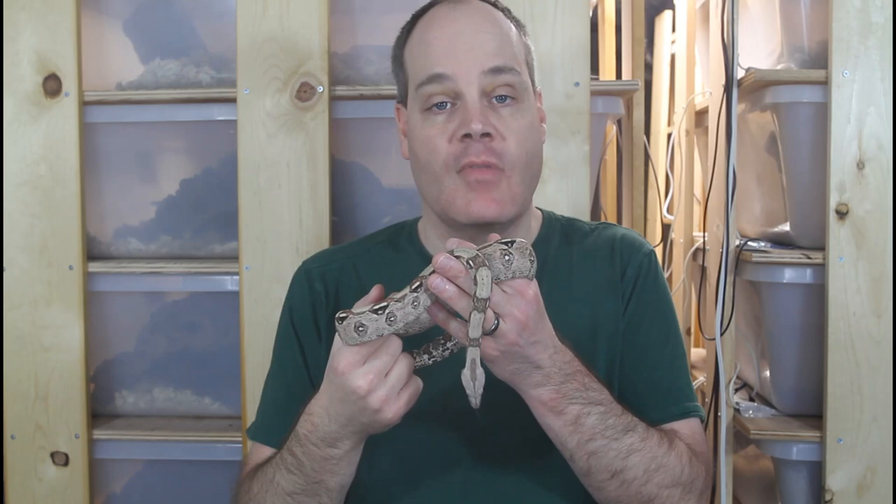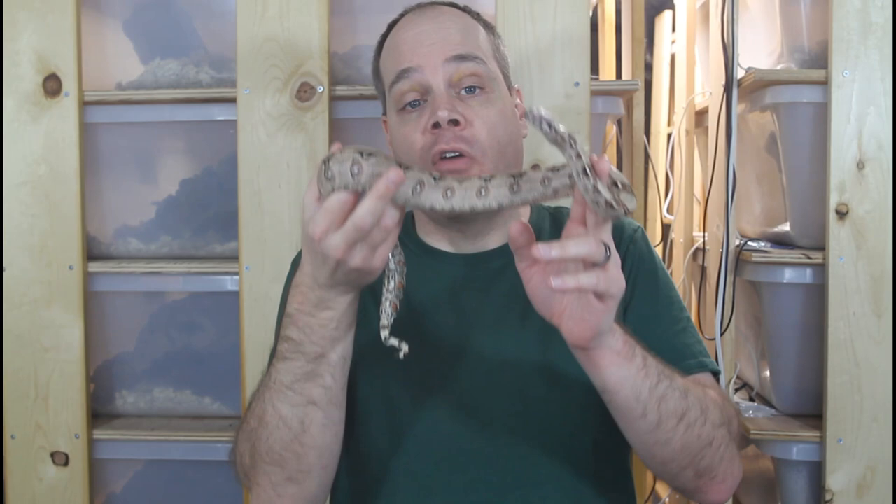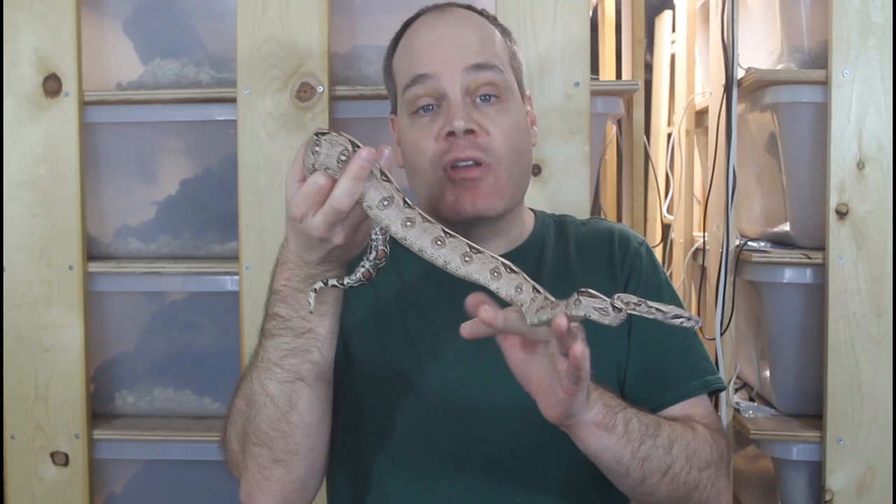The first step to ensure that you have a nice calm handleable boa is just to select a type of boa that tends to be docile. Some boas tend to interact a lot more smoothly with humans than others. I've done videos on the best pet boas and best beginner boas, but for a lot of beginners who want a handleable boa, a normal Colombian pet store type boa is your best bet.